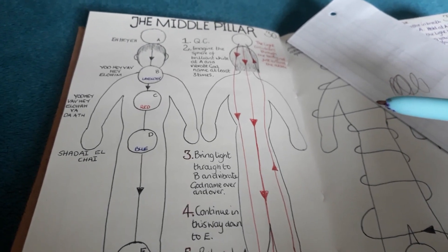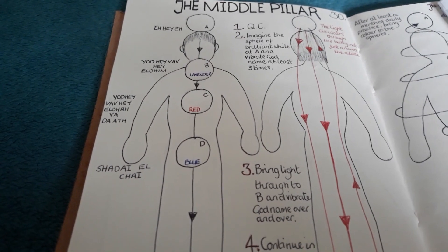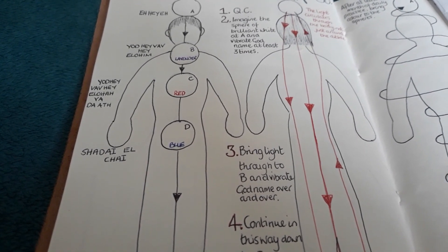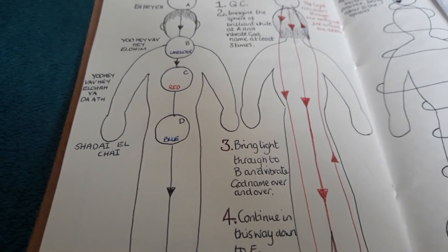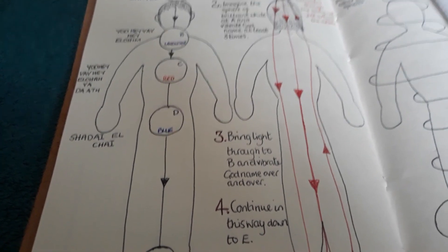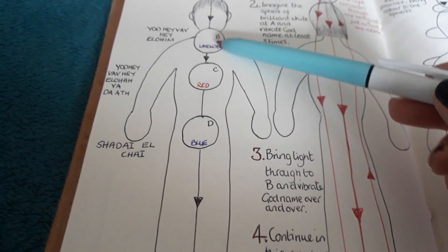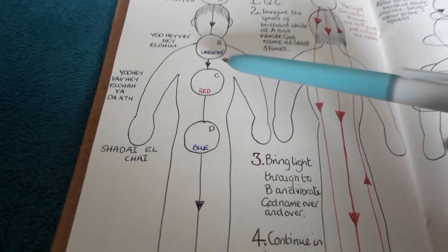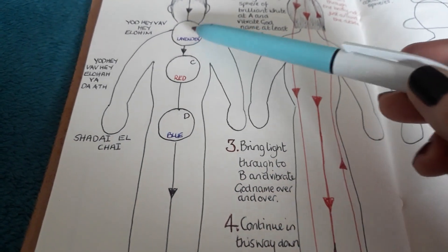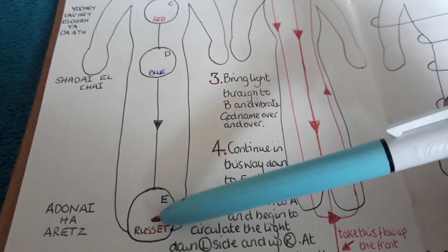The next exercise is to introduce colour. It does depend rather on what sources you are using as to what colours you're using. But these are the colours suggested for putting into the spheres once you are proficient: lavender, red, blue, and russet or an earthy colour for Malkuth.